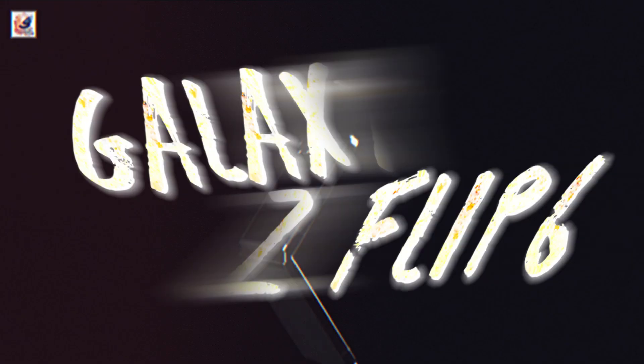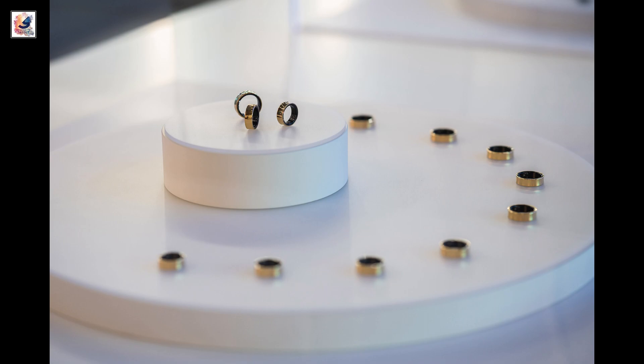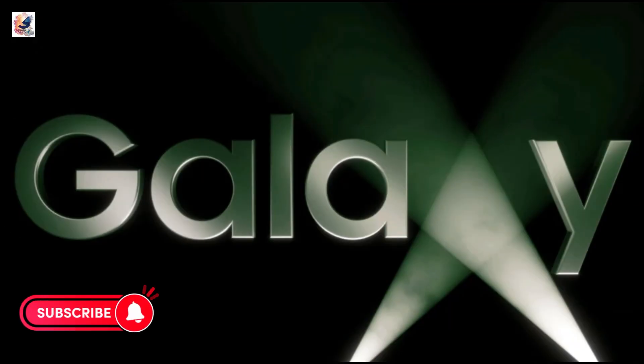Samsung is expected to launch its Galaxy Z Flip 6, Fold 6, and Galaxy Ring at the next Galaxy Unpacked event on July 10.